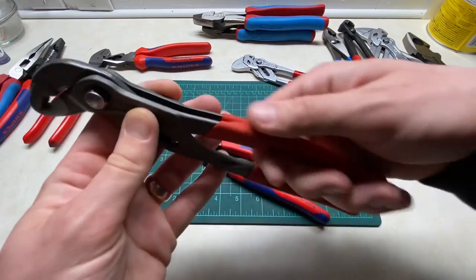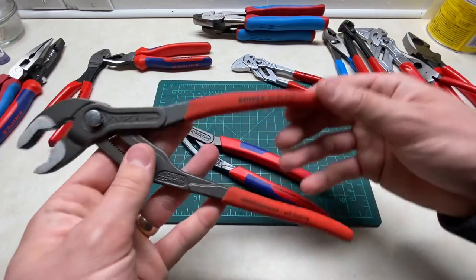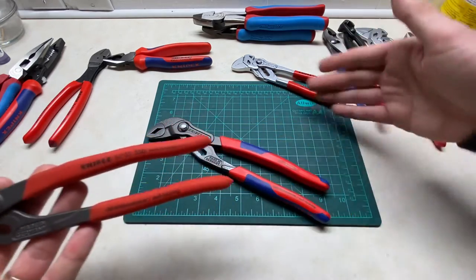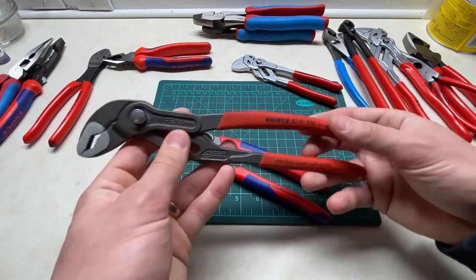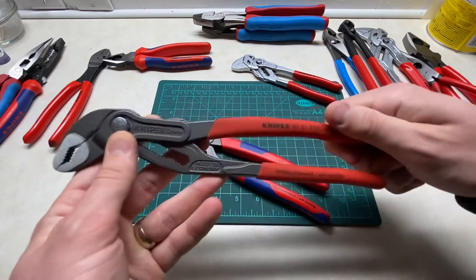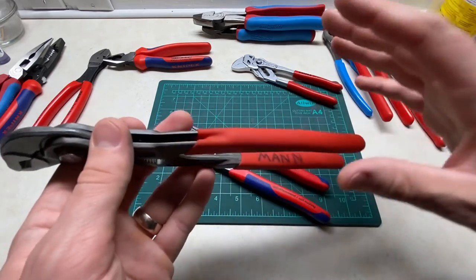Particularly this texturing, in amongst all that other work — and I worked 16 straight hours for two days straight — my hands were raw. I could not, I was just, oh God, it was bad. Didn't want to touch anything anymore.